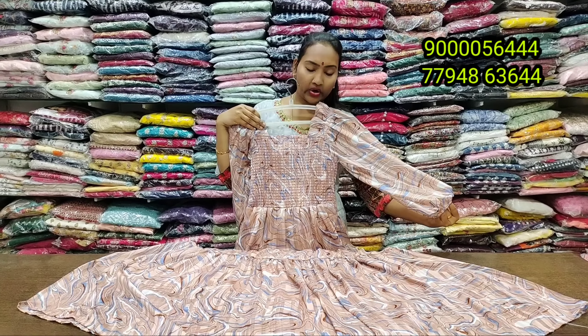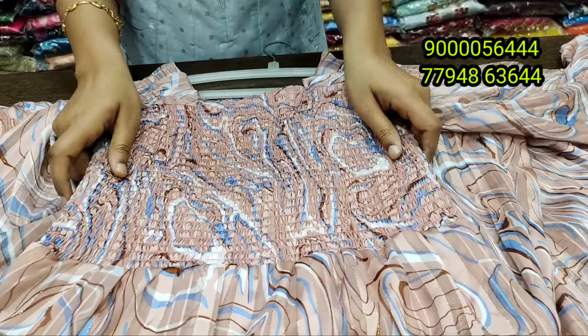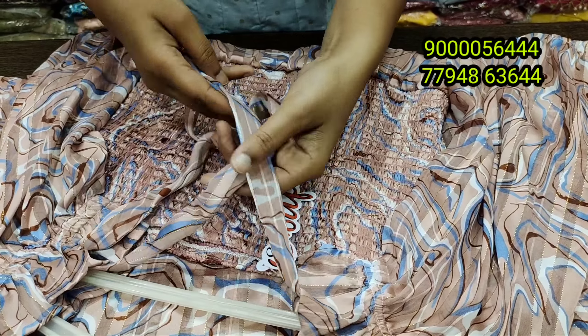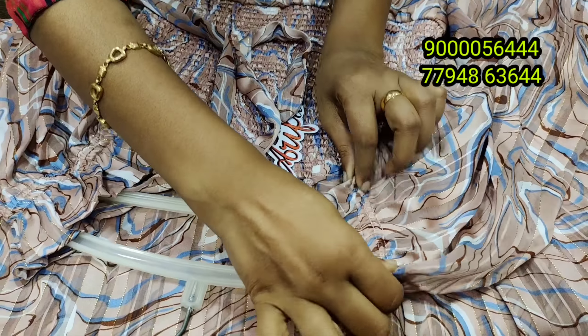It is available for a long time. You can also get it in cotton or cotton mix — it has a highlight. If you want a soft cotton option, it is available at 790 rupees.